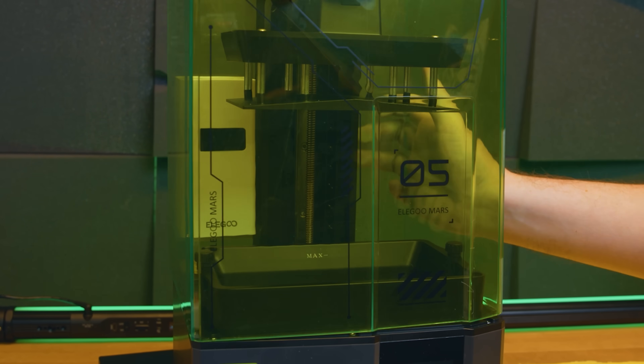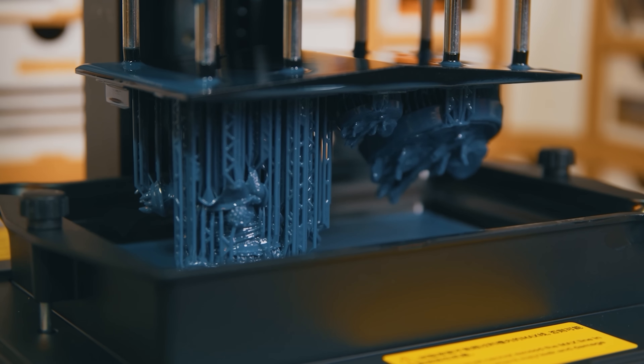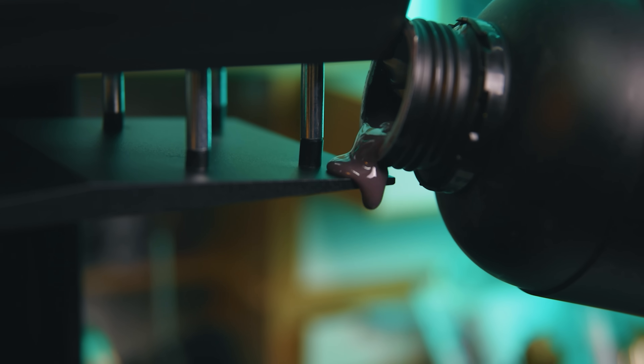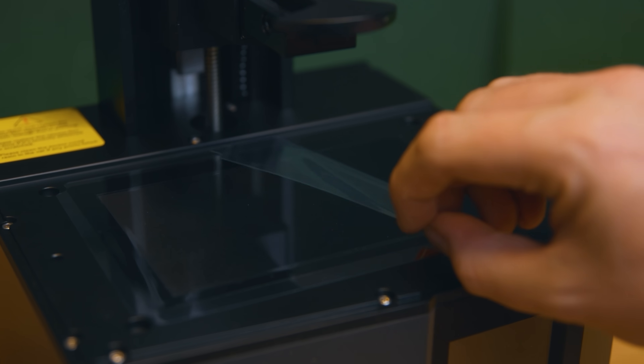I am going to do a separate video comparing the Mars 5 to the Ultra because with these features and more differences, these are two printers that definitely need such a video. But all in all, this is a basic affair when it comes to 3D printers — it's small, but it has all the right parts to get the job done, backed by Elegoo's history of making decent machines.